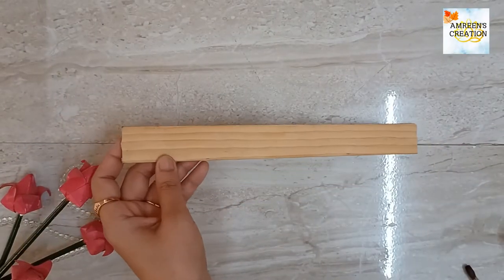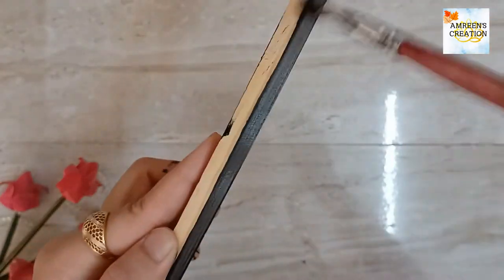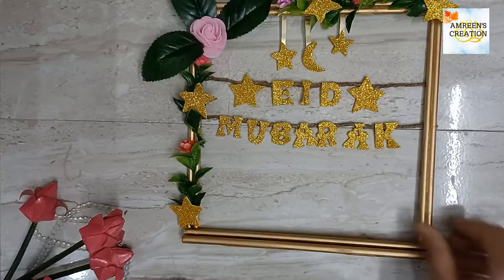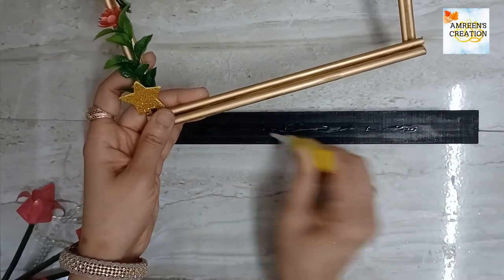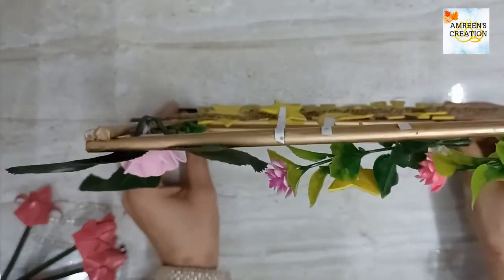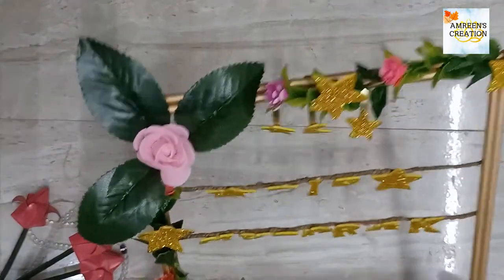Next, I have taken a wooden plank here, which I had nicely colored with black acrylic paint. And in the last step, attach both elements together with the help of silicon glue. It's done — now you can see the final look of this Eid Mubarak decor item piece.